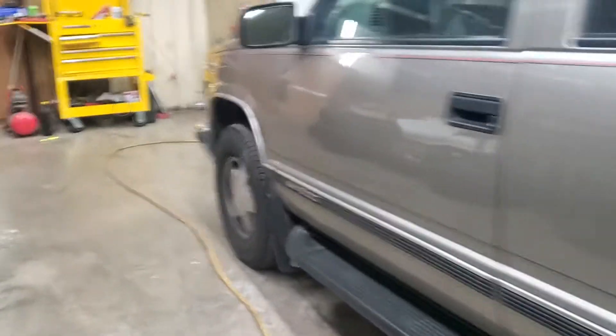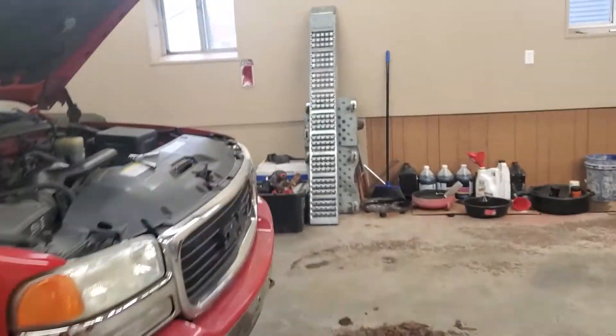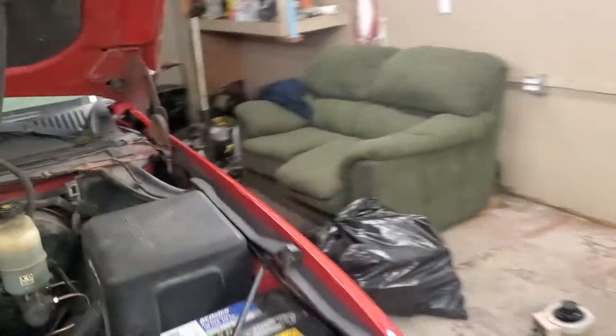Hello everyone, welcome to Junk Rides and Double Wides. I was working on a 1999 GMC Sierra with a 5.3 liter. Truck's right here. The issue I was having — it had a misfire.